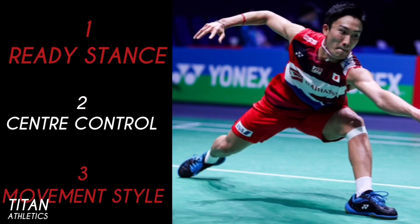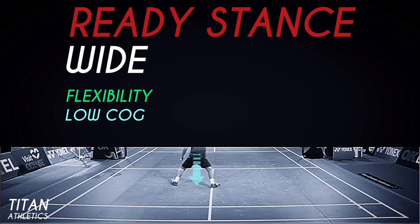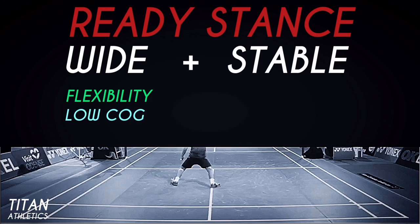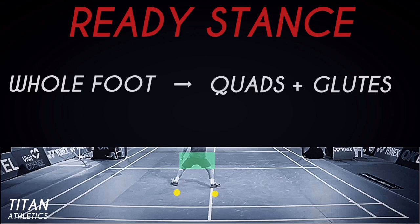I've blacked out the top half of the screen because it helps me to focus on the footwork without getting distracted by the game itself. So let's start with the ready stance. It's wide because Kento has great flexibility in the hips, which helps him drop his center of gravity similar to a pyramid geometry. It's also very stable because he uses his whole foot, specifically the heel strike, keeping him in contact with the ground.